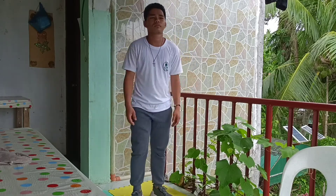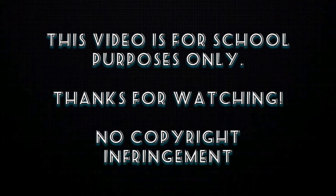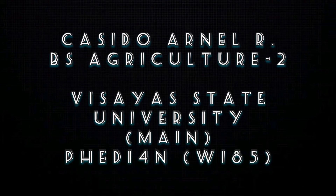Thank you for watching. I'll see you later. Thank you.